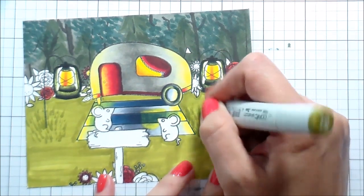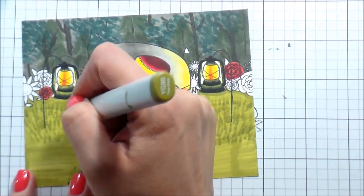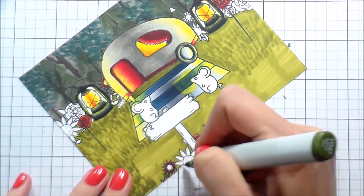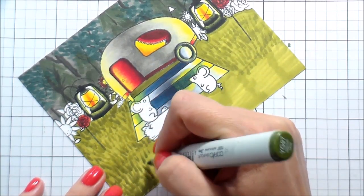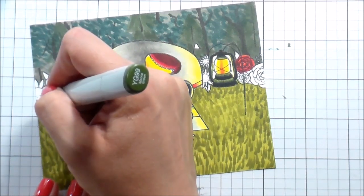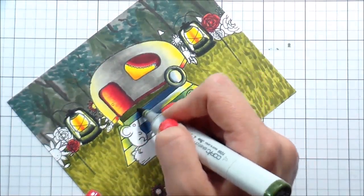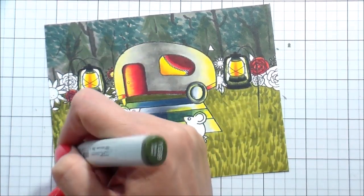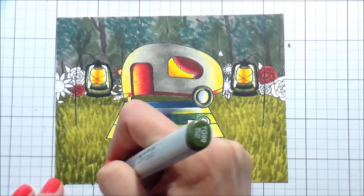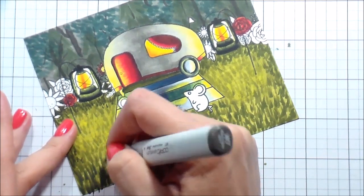Using the tip of the marker with flicking motions for grass blades, the lightest area is an oval directly under the lantern light, and I only used YG95 there initially. Then I added YG97 toward the flowers along the left side and out to the front, not going too far into the bright oval — just enough to blend. Then YG99 back by the flowers, furthest from the light, and underneath the camper where you wouldn't see detail, bringing it toward the front where the light isn't as strong.